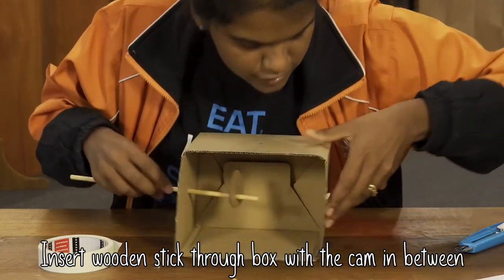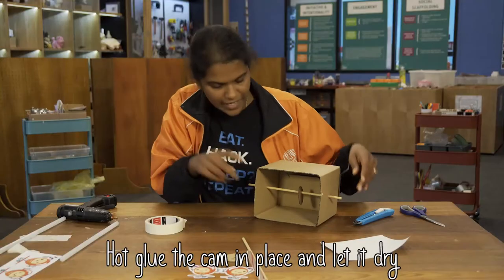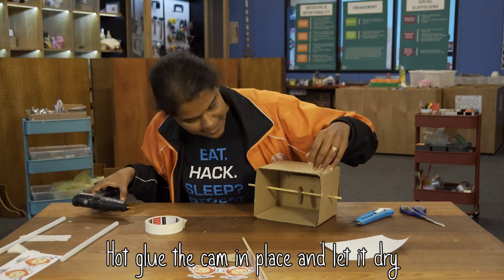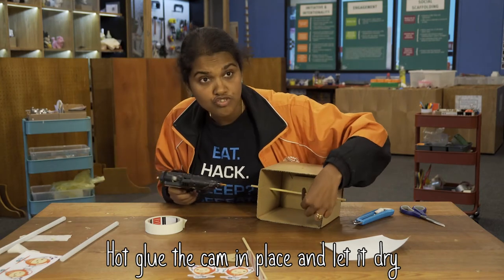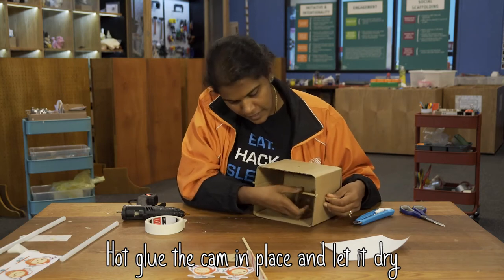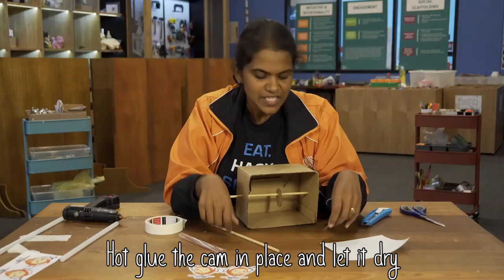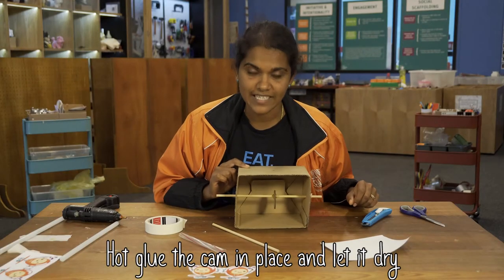Thread the cam through one of the side holes, then push the stick through the other side. We need to ensure that the stick stays attached to the cam and doesn't move back and forth. To do that, we're going to hot glue the stick in place.